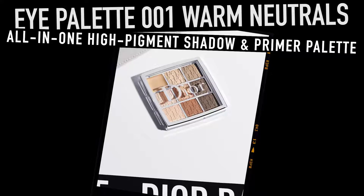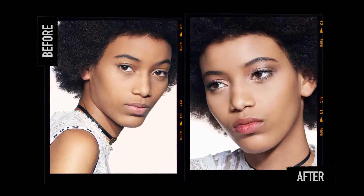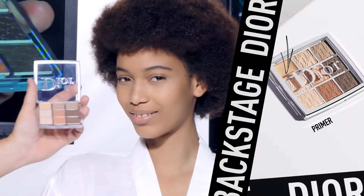How to create a natural to bold eye makeup look with the Dior Backstage Eye Palette Warm Neutral. For a natural eye look, first apply the primer all over the eye.